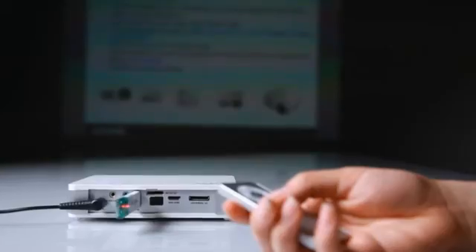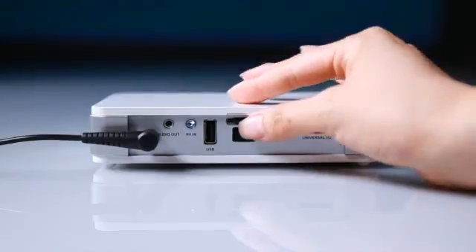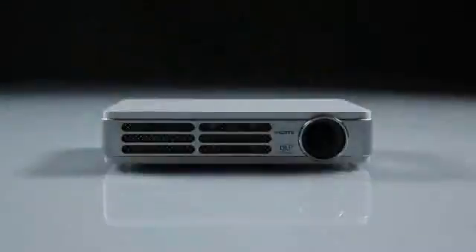With the Vivitec CUMI, efficiency and versatility has never been easier. Immerse yourself, play games, use it for work and entertain. Simplify, share and enhance your mobile lifestyle.